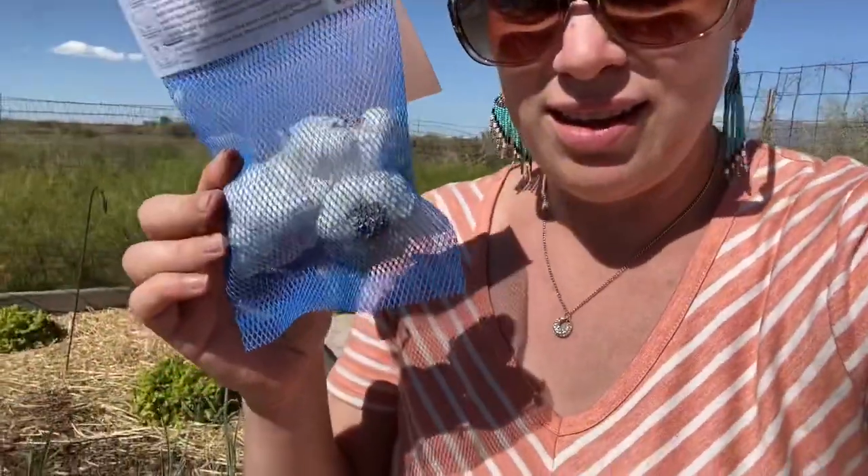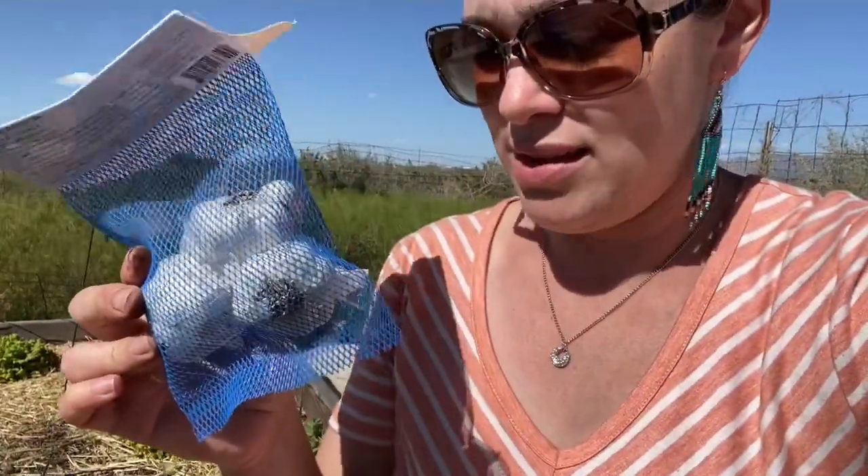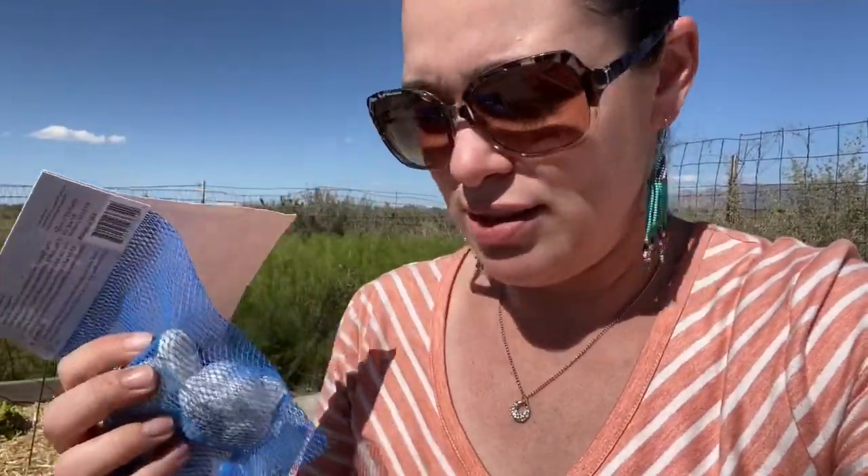Hi y'all, welcome back to this windy day. I just got my order from Holland Bulbs and I ordered some garlic bulbs and also some onion bulbs. There are a hundred in this pack, and for the garlic it's white California garlic and there are three heads here. What you do is individually take all of these little cloves off and plant those cloves individually.